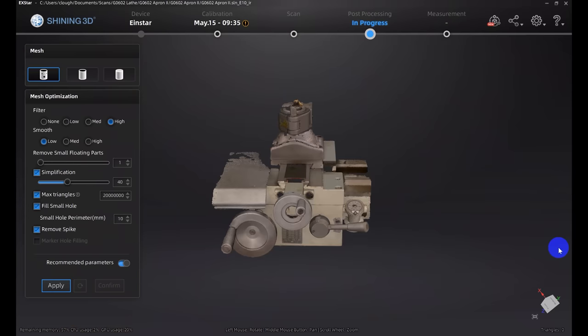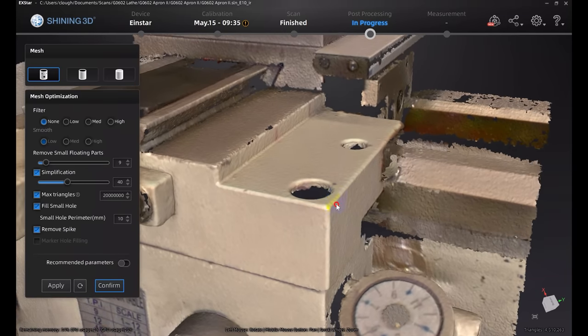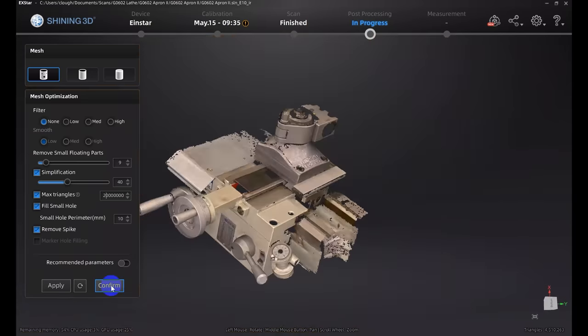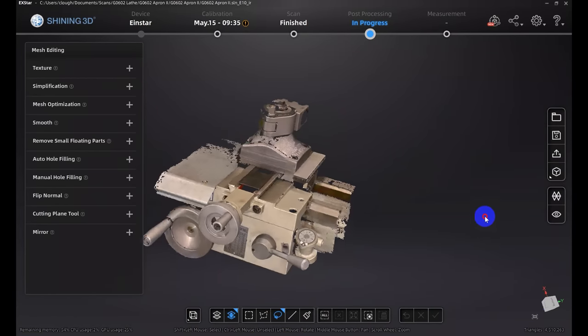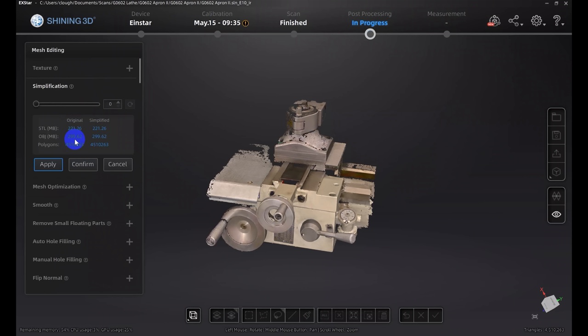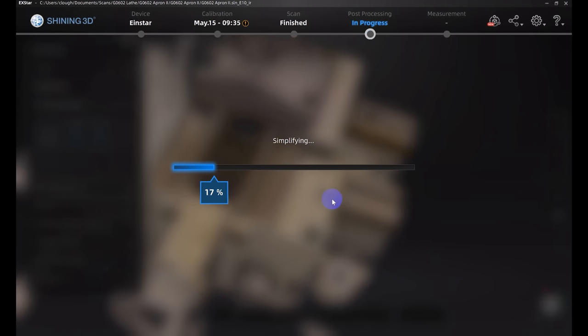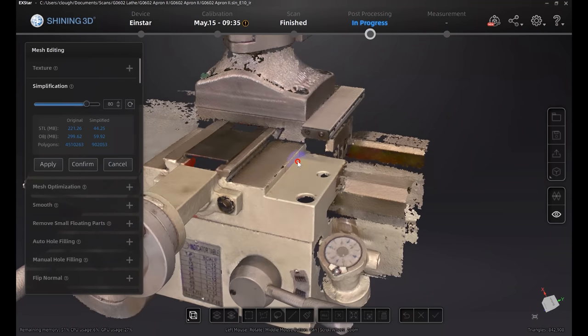The next step is to mesh the model, turning it into a mesh like an STL, or in this case an OBJ file. I'm not trying to make a watertight model since I didn't scan all sides, and I'll remove small floating parts. This took a minute or two and now we have an actual mesh — not a cloud of points, but a whole bunch of tiny triangles. To simplify before bringing into Fusion 360: this is a 300 meg file with about 4.5 million triangles. Getting simplification up around 80% brings it down to about a 60 meg file with just under a million triangles, which is certainly better than 4.5 million.